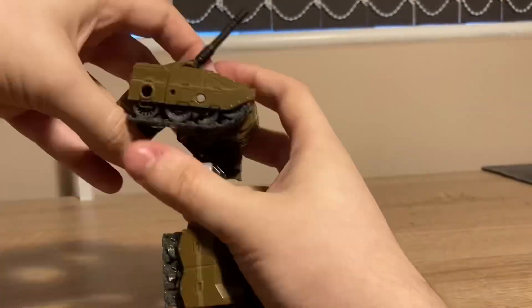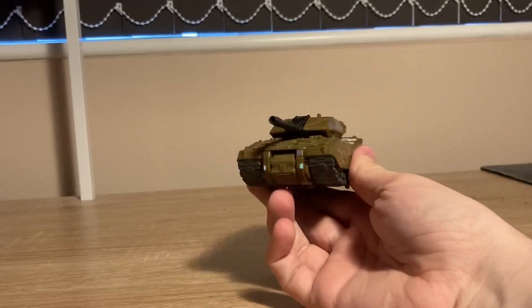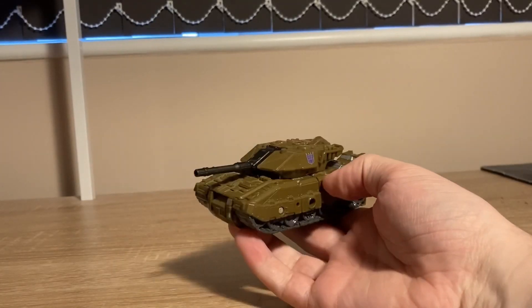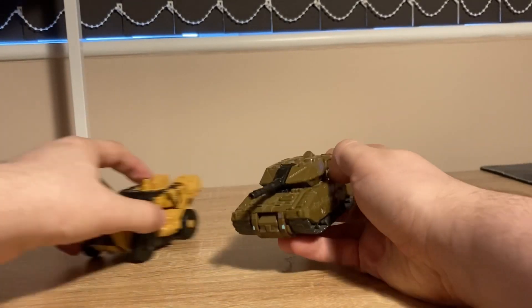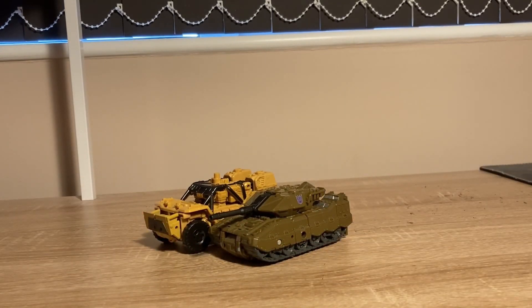The transformation is very interesting, doing a lot of things I've never seen before. And you get a good-looking tank. It's not to scale, and I know that bothers some people, but it doesn't bother me. This looks really good. Brawl is a 10 out of 10.